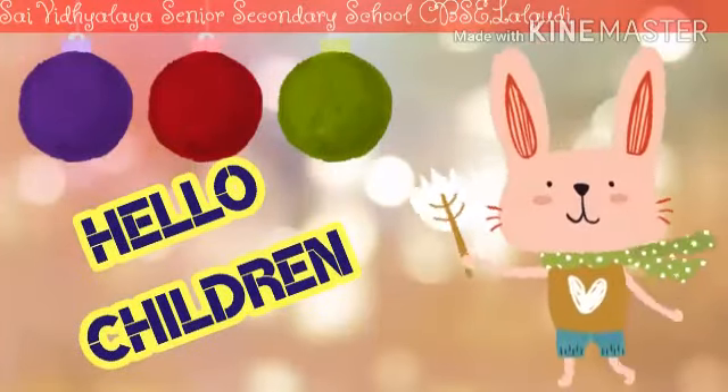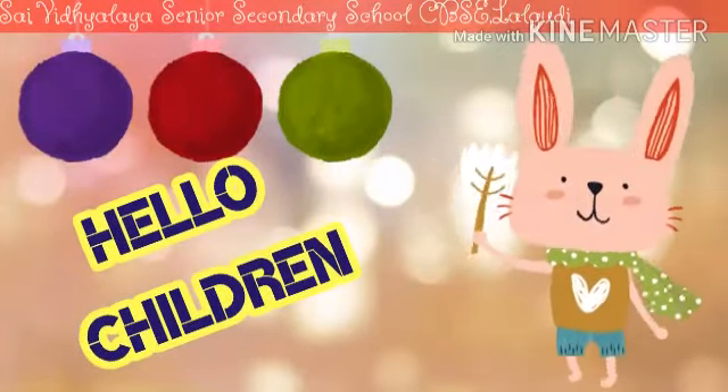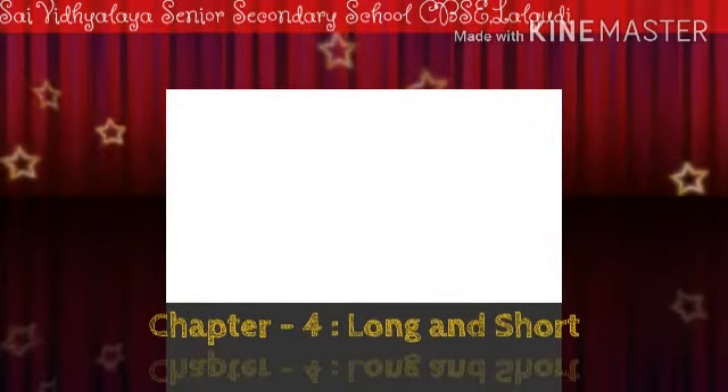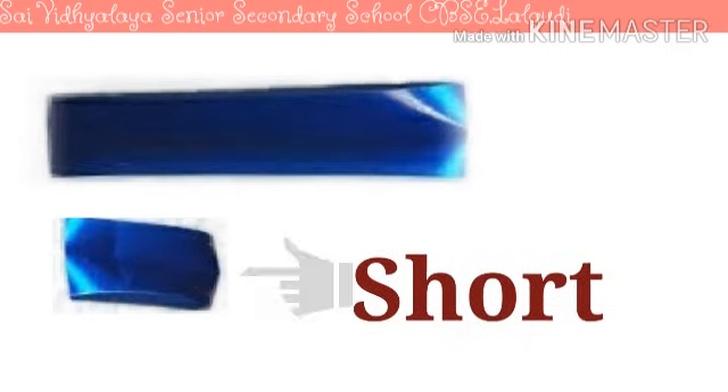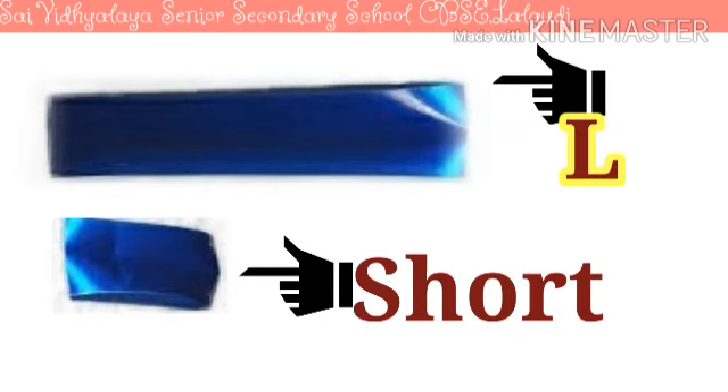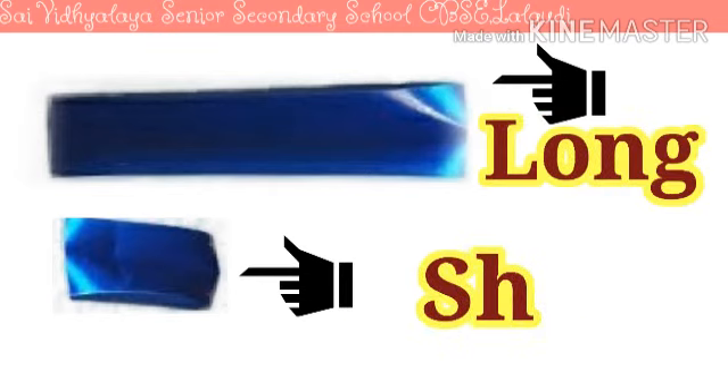Hello children, how are you all? I hope you are all safe at home. Let's see what we have for you today. What is this? It is a ribbon. And what is this? This is again a ribbon. Is this short or is this long? Yes, this is short and this is long. See, this one is long and another one is short.